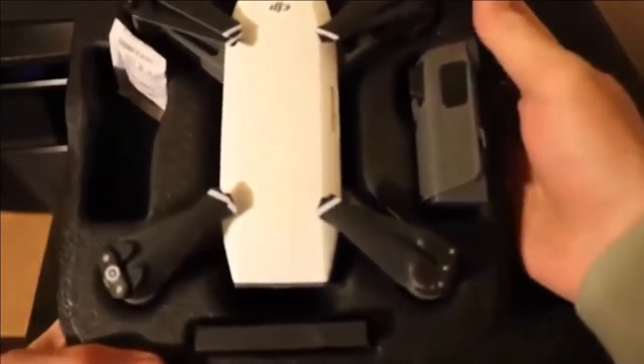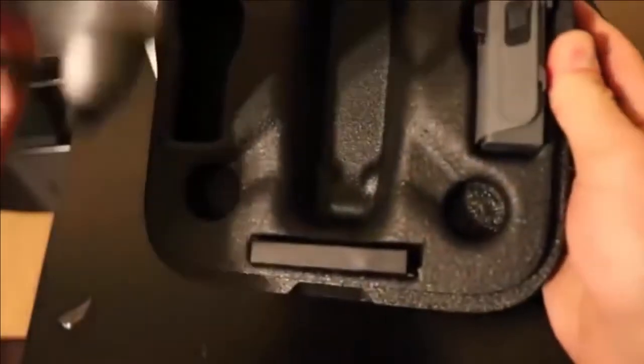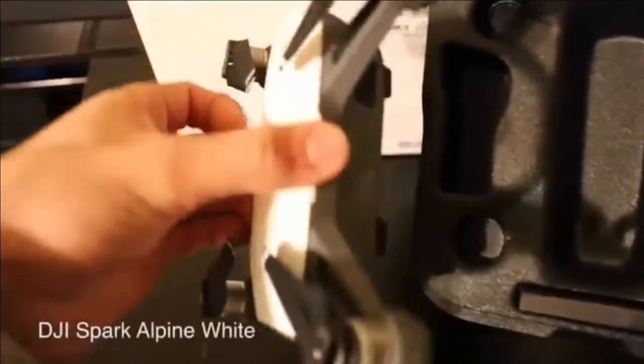Oh, so cute little white drone here! This drone's propellers don't fold like the Mavic. So this is the drone — it's very tiny and you can see the camera gimbal here.